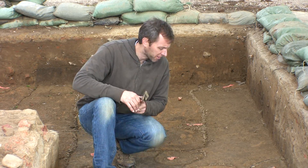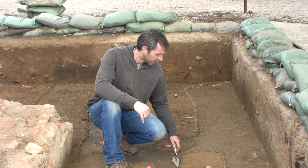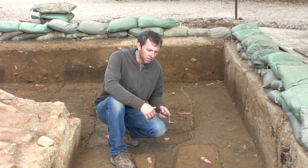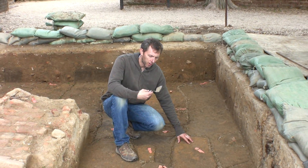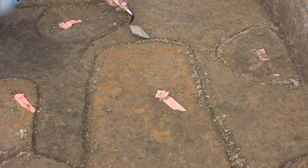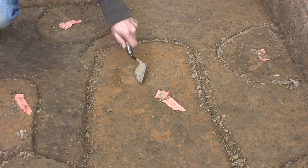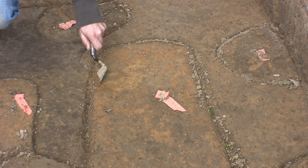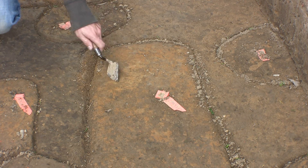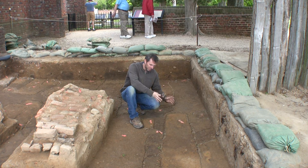If you take a look at this right before me, we have a grave shaft here, and this one is about six feet long, close to two feet wide. That would mean we're dealing with an adult extended burial here. The fill composition is mixed — you have orange clays and you have some darker loams, more organic soil, all mixed together. That tells us that something happened here.